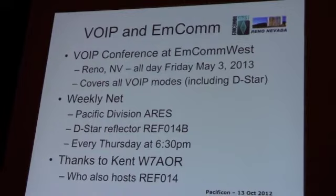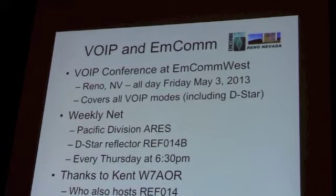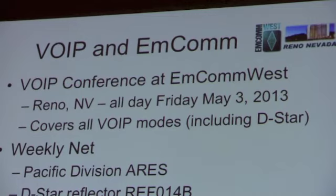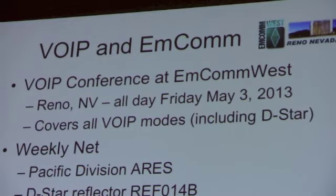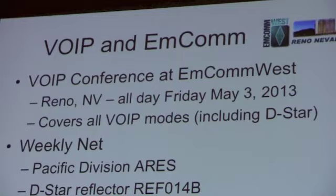Kent Johnson, who hosts Reflector 14, points out that the VOIP conference that's part of MCOM West is held every year in Reno. This coming year it will be on Friday, May the 3rd. It covers all the VOIP modes, including DSTAR. Around here, a lot of repeaters are hooked to Reflector 14C, or 14-Charlie. There's also a weekly net on Reflector 14B — the Pacific Division ARES — every Thursday at 6:30. Thanks to Kent for bringing that up.